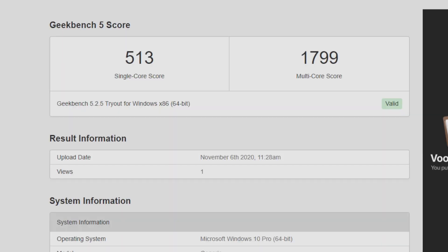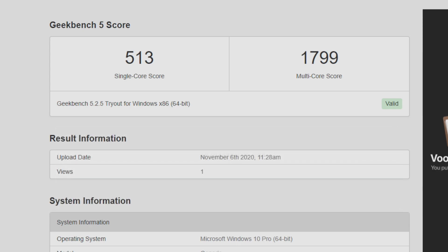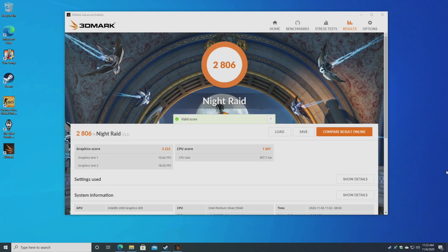Next I ran a couple simple benchmarks. In Geekbench 5, we got a single core score of 513 and a multi-core score of 1799. Recently I reviewed the LarkBox Pro with the J4125, which scored 453 single core and 1576 multi. So we are much higher here with the J5040, which I suspected because we have a higher CPU clock on all four cores. The next benchmark was 3DMark Night Raid — total score of 2806. Definitely not the highest, but this is a low-end chip.